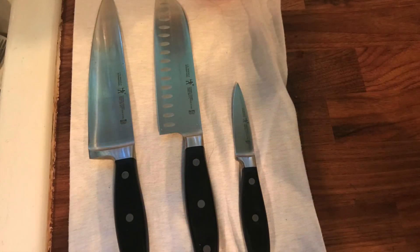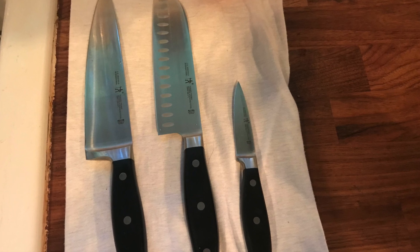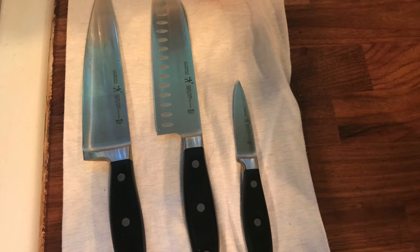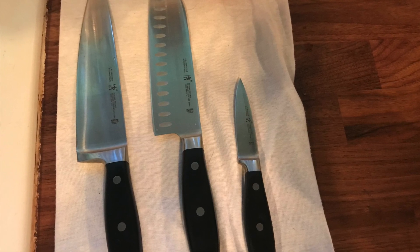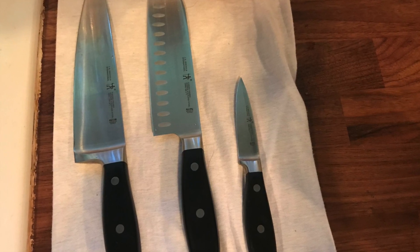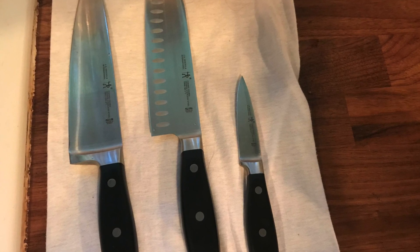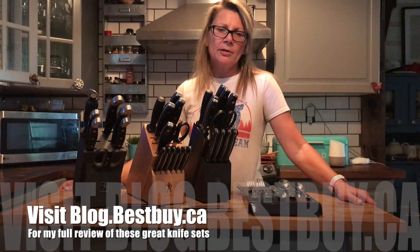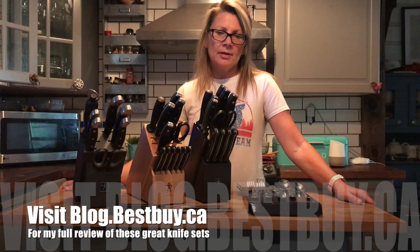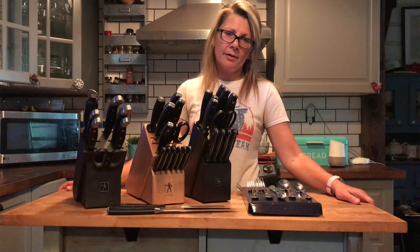Cleaning the J.A. Henkels knives is very easy. They are dishwasher safe, but I wouldn't recommend putting them in the dishwasher. If they stay wet, they could develop rough spots because they are stainless steel. The easiest way to wash them is to put them in the sink, wash them quickly, and then dry them right away. That's it for my look at the J.A. Henkels knife sets. You can see my full written review on Best Buy Canada's blog. Thanks for watching.